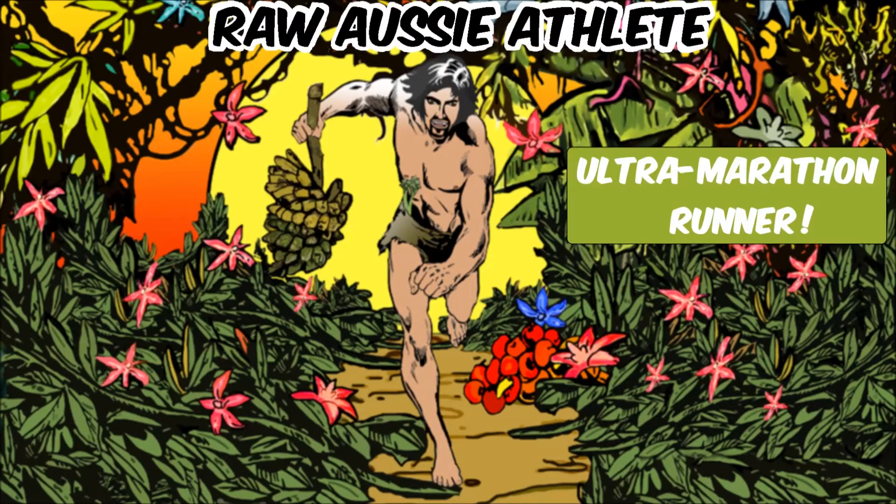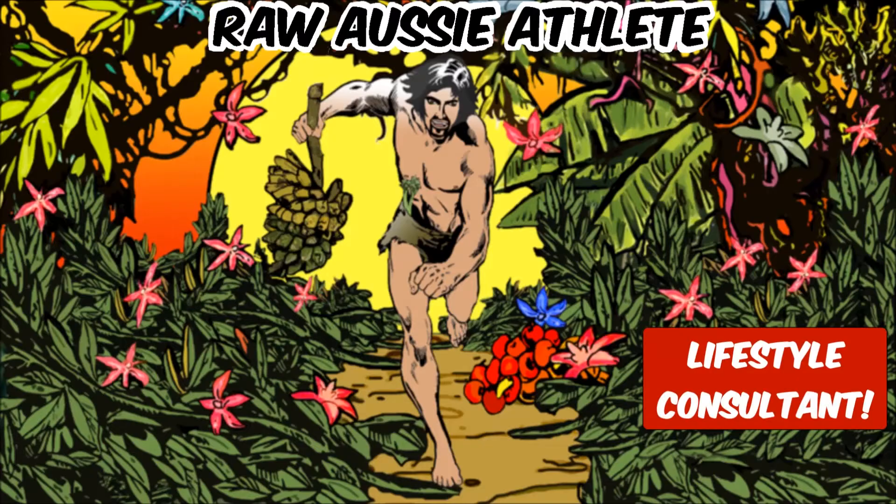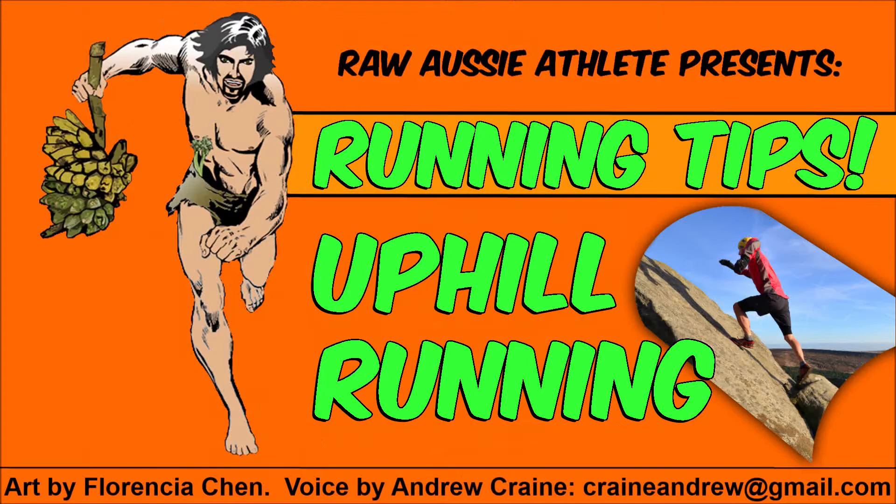Raw Aussie Athlete. Ultramarathon runner, health pioneer, fruit lover, lifestyle consultant, motivational speaker. Running on fruit to save the world, one banana at a time.